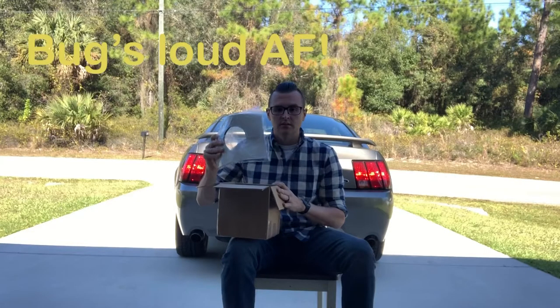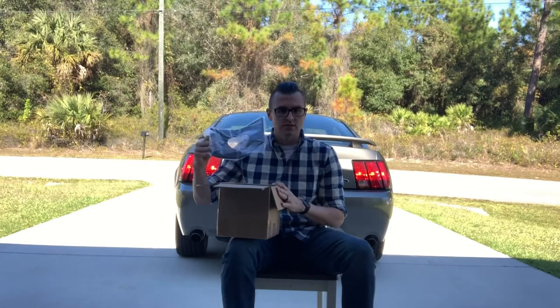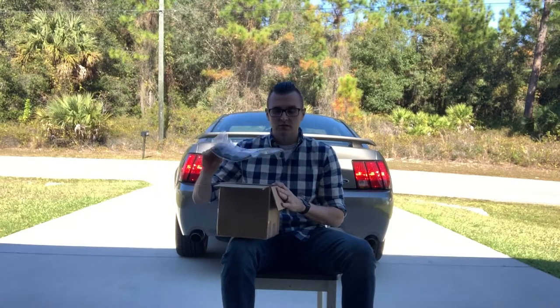First in here, what they have is a dust cover slash insulation for extra heat, which I thought was pretty cool.